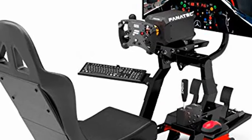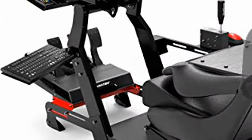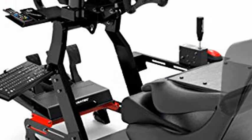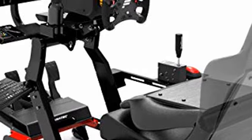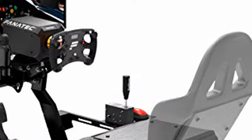Rock Solid Performance. Xtreme SimRacing's best-selling racing seat features a precision-manufactured, no-flex carbon steel chassis. Compatible and drilled for all major brands including Logitech, Thrustmaster, and Fanatec.